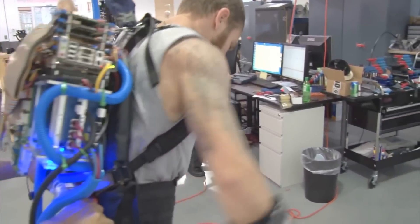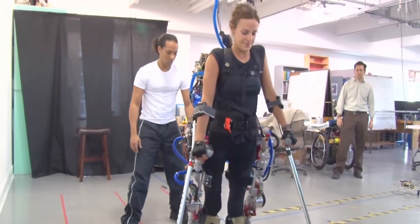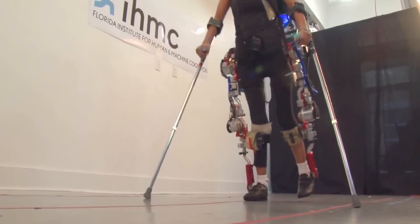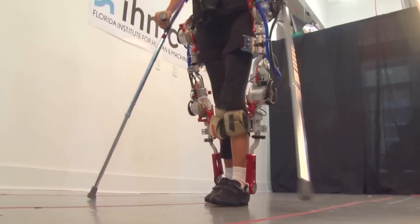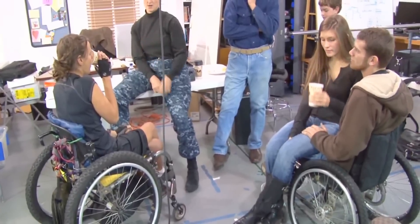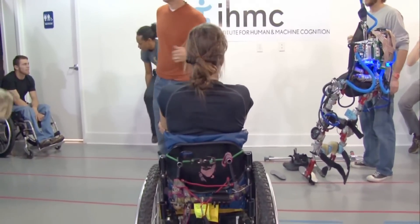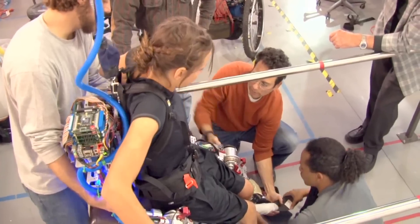Our research started with a mobility assistance exoskeleton with motors at the hips and the knees for sagittal plane motion. We were able to provide mobility assistance for two persons with SCI complete injuries, so they had lower extremity paralysis and were not able to walk on their own.